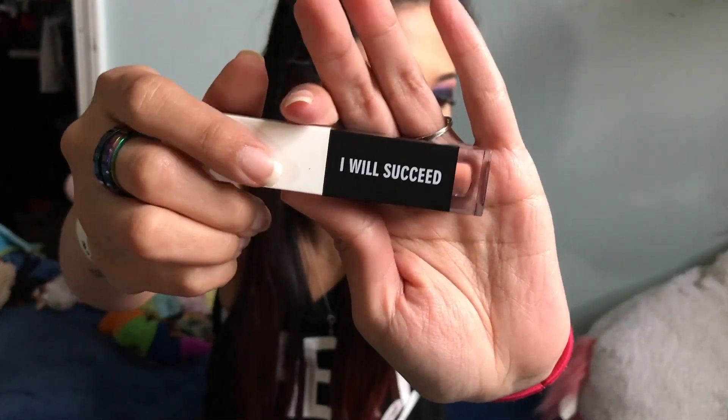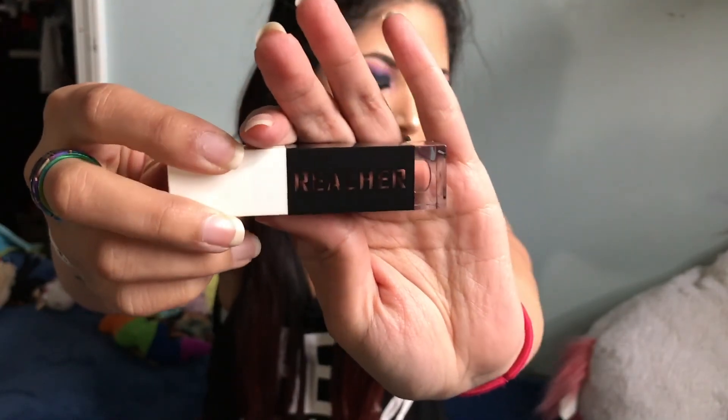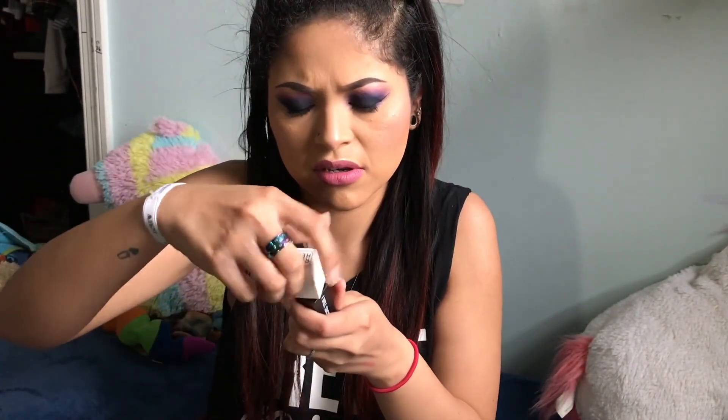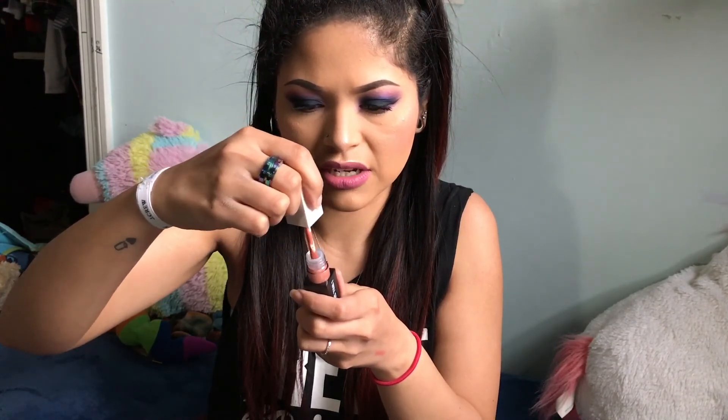This is really different packaging — it looks very modern, or like something I'd see in Korean beauty. So this is a liquid lip, and ooh, that's a pretty color.